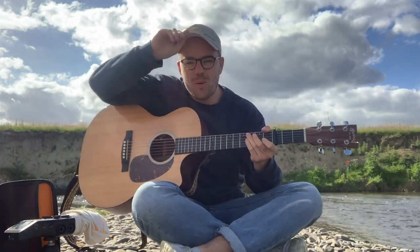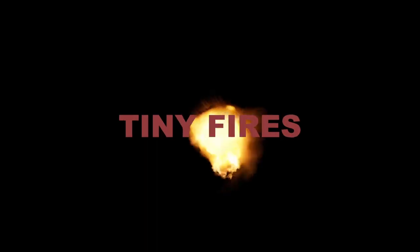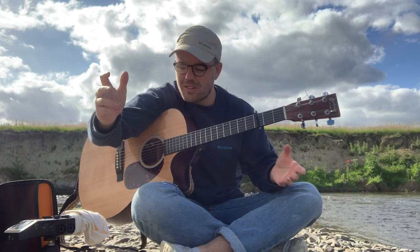Hello there and welcome to a quick tutorial of my new song, Tiny Fires. It's with me, your host, Mr Johnson.